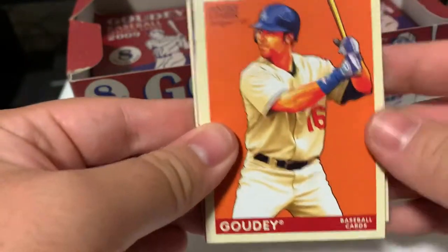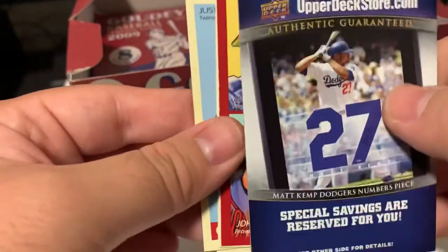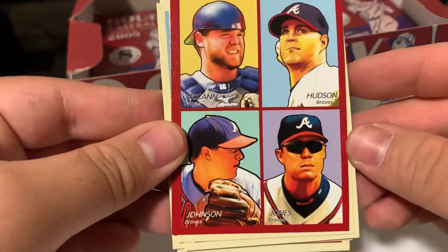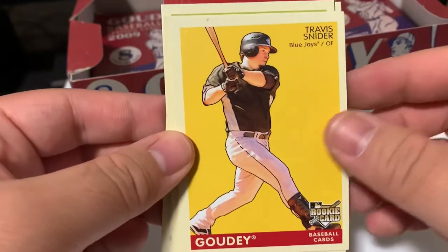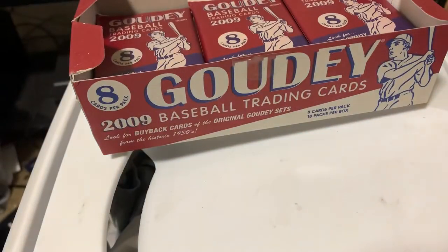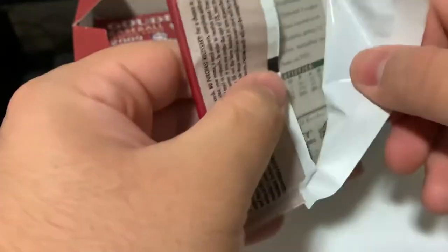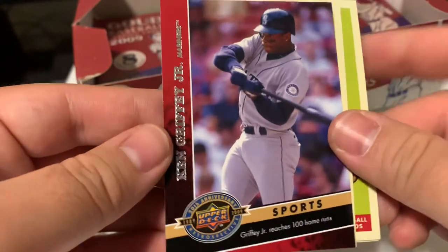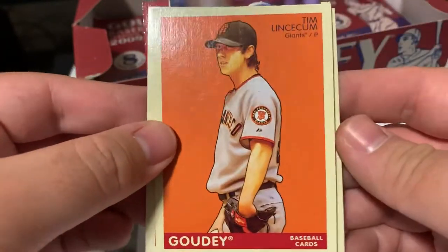Dexter Fowler. Andre Ethier. Clay Buchholz. This is an all-Braves 4-in-1. Yovani Gallardo. Travis Snyder. Michael Young. Justin Morneau. Brian McCann. Got another Ken Griffey Jr. anniversary. Alcides Escobar. Josh Hamilton. And Tim Lincecum.